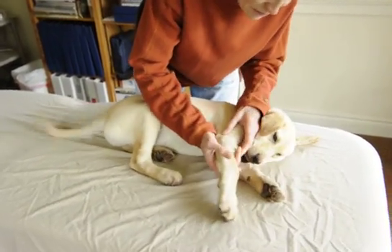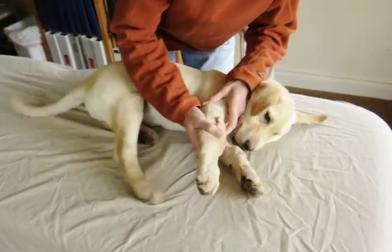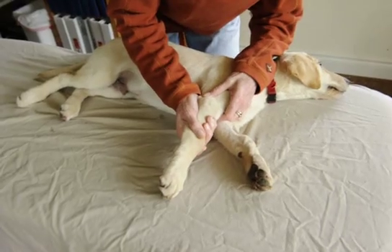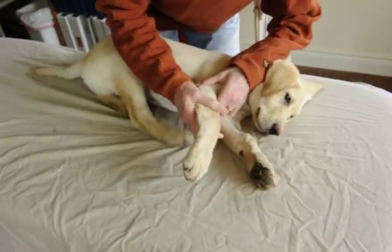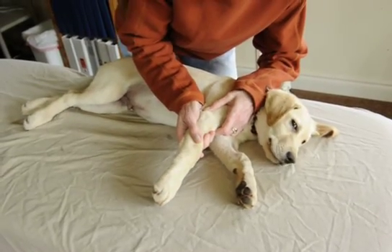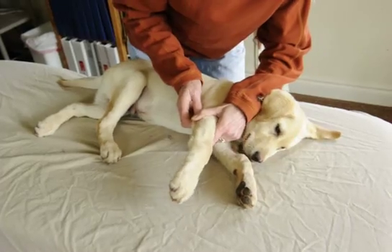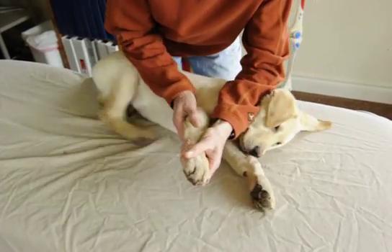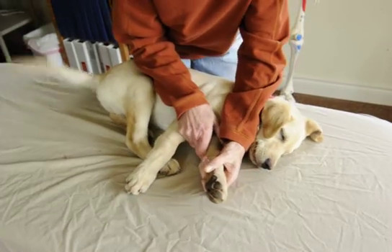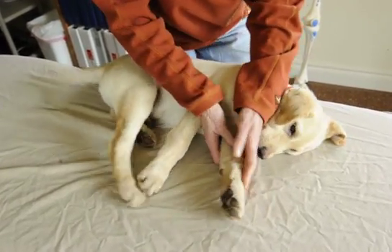What we want to do is just a gentle stretch to his elbow, and you can tell that this is hurting him a little bit. You don't want to do it too much to increase the inflammatory process, but we definitely want to maintain the range of motion. Basically, he'll get better once his growth plates close, but we don't want him to develop any deformities.